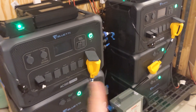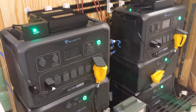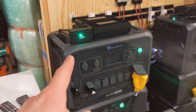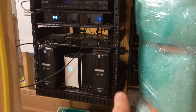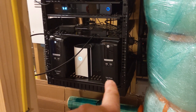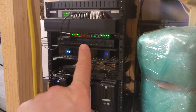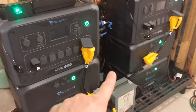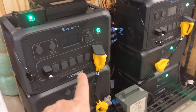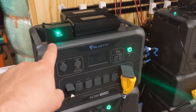One key element to having this work is internet. In my split-phase environment, these units run about 70% of my home including my internet. To maintain internet so MySpool can send out a message, I have CyberPower UPSs behind me. These two pretty much run my internet, my switches, my security system, and network switches. They initially get power from the two AC300s, but if those go down, the UPSs have their own battery backup and will run for about an hour.